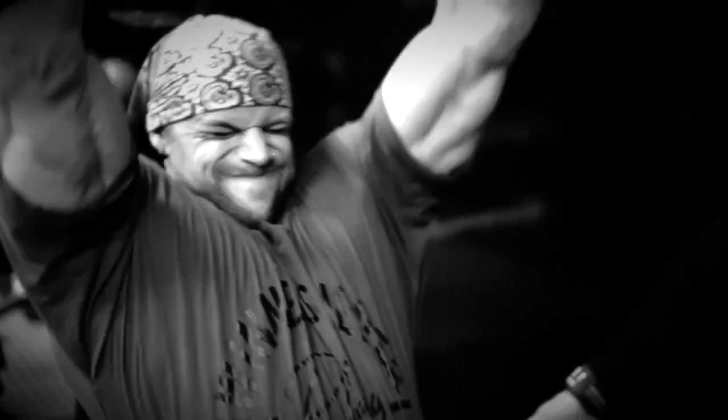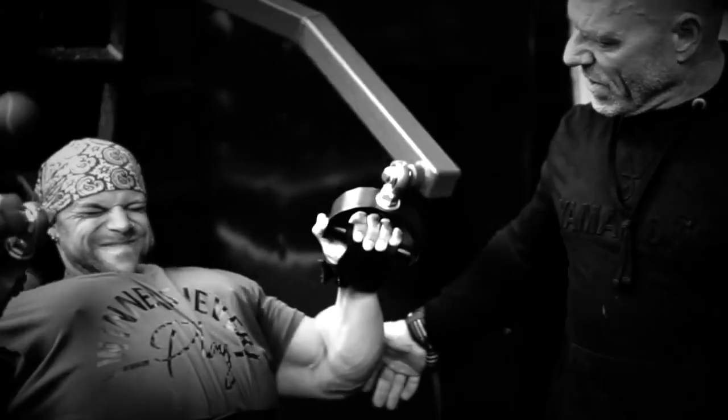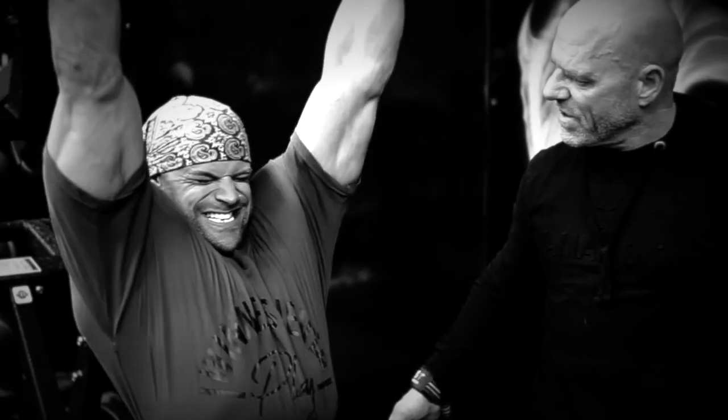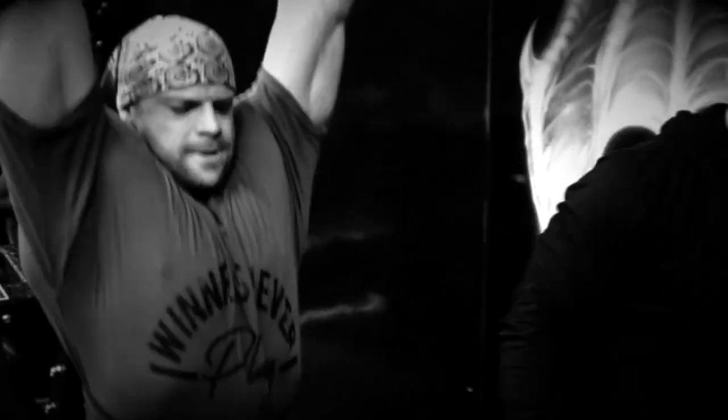Come on, be strong! Don't be a cunt, be a champ. Let's go, come on. Good. Stretch out — go on. Let's go, drive back. Move, move, move. Good set, champ.